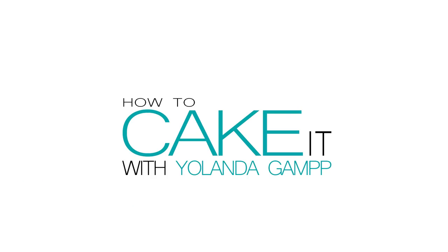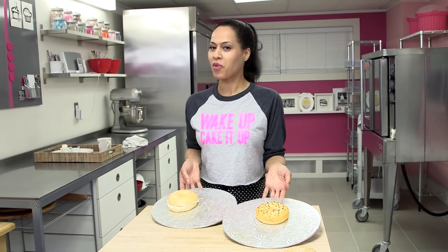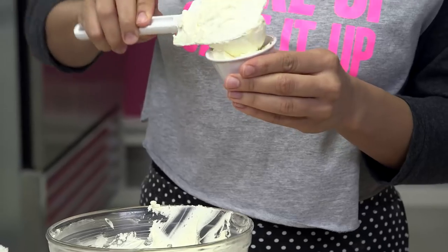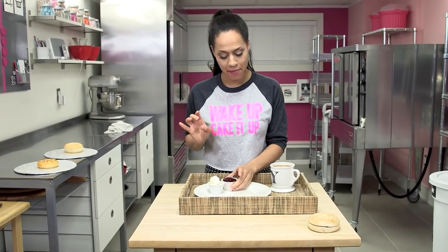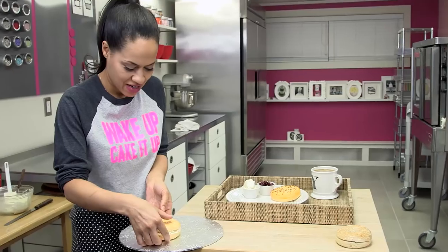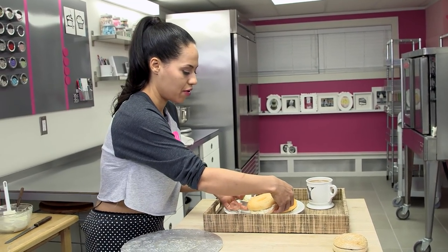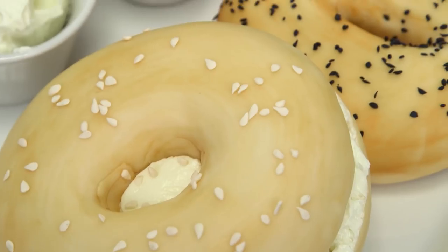It looks delicious. If you really want to have fun, you can present these bagels as breakfast in bed with a cup of coffee. I have some more buttercream in a little ramekin to look like cream cheese, and some jam. Place it on the plate carefully and just prop it up lightly on the other bagel. And there you have it — who wouldn't want this for breakfast?